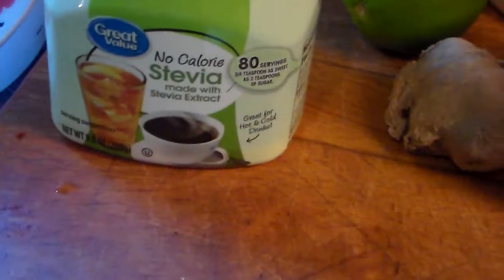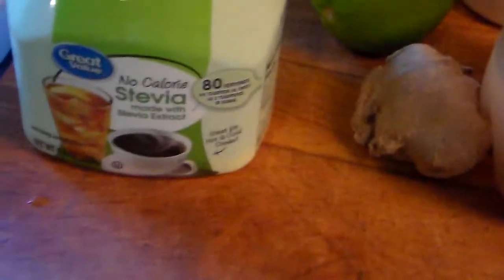You can squeeze some more lime in there and add a little Himalayan salt — a little salt helps it. Then add stevia, like a nice big tablespoon, little by little, because it'll foam sometimes, so you've got to add it slowly.